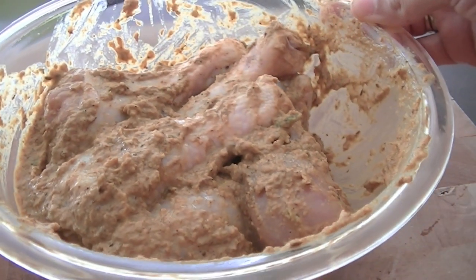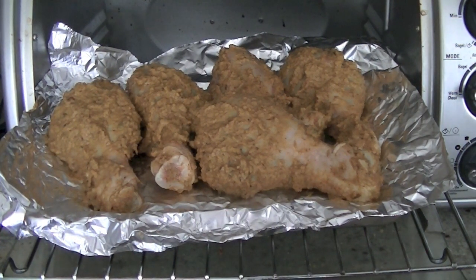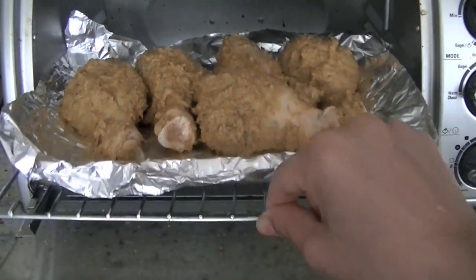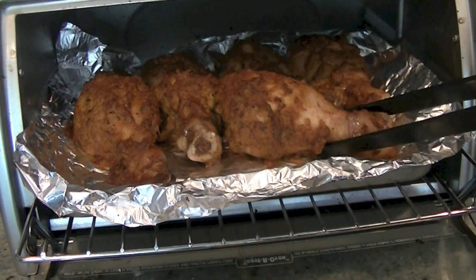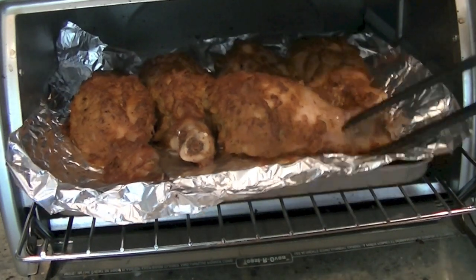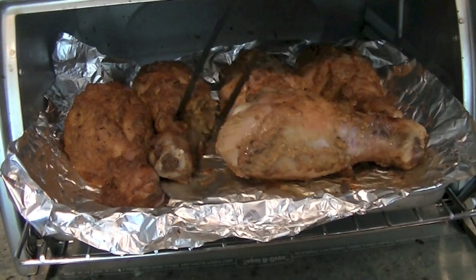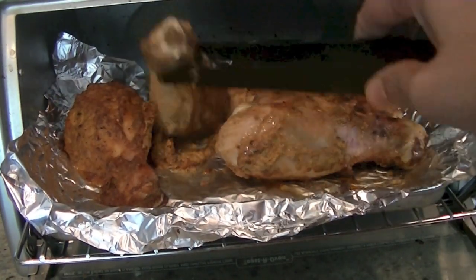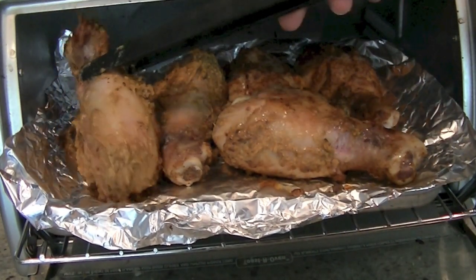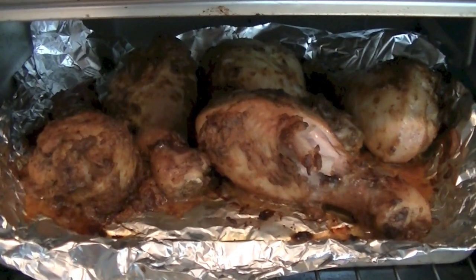We are going to let the marinated chicken stand in the fridge. Cook the chicken at 400 degrees Fahrenheit for about 40 to 45 minutes. Check that the juices are running clear — the chicken is cooking nicely. Flip the pieces to make sure they are nicely cooked on both sides. Once nice and brown on all sides, the chicken is done.